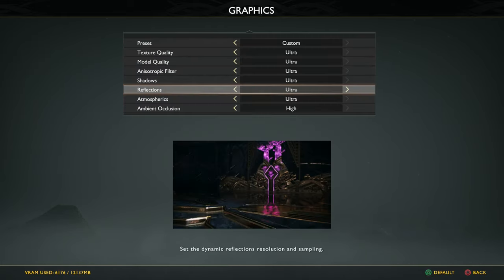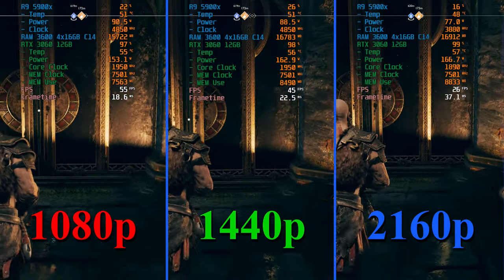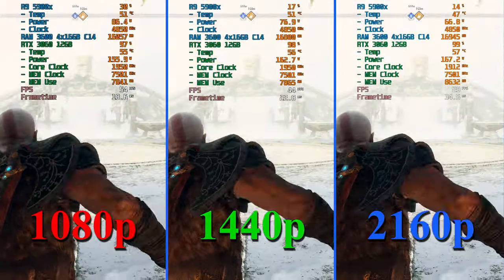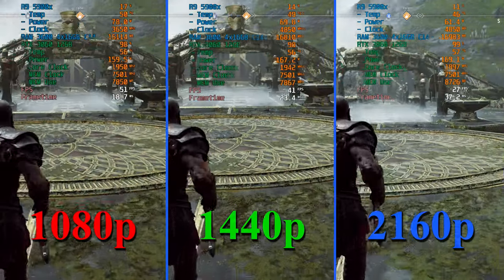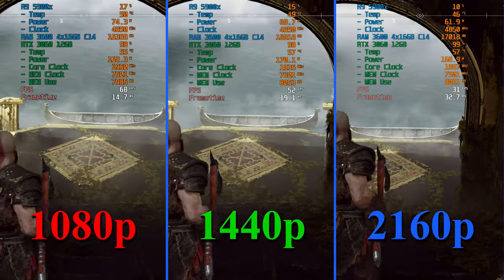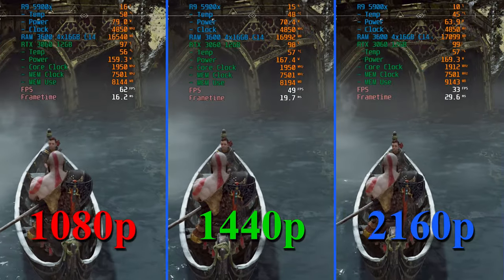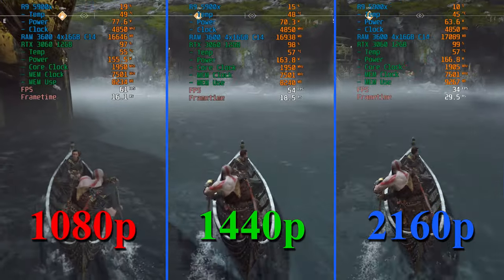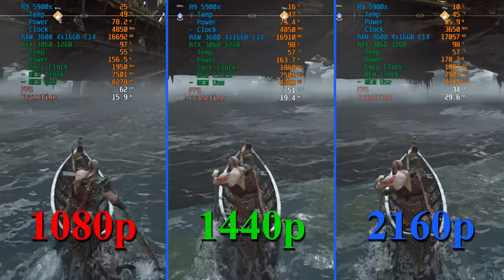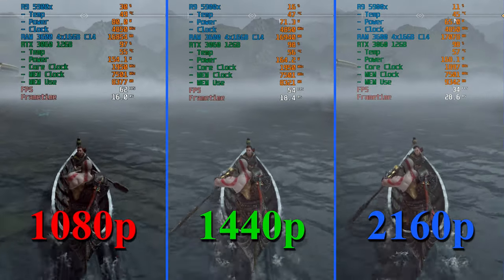In God of War with DLSS off and Ultra preset: this section has lots of reflections and a wide viewing area, giving a worst-case scenario. We're not quite maintaining 60 FPS inside near Brock with reflections everywhere, but outside it maintains about 59–65 FPS. Without recording overhead we'd basically be at a constant 60 at 1080p. At 1440p I'd recommend dropping to High to lock 60; at 4K even dropping to Normal settings couldn't quite get 60 FPS.